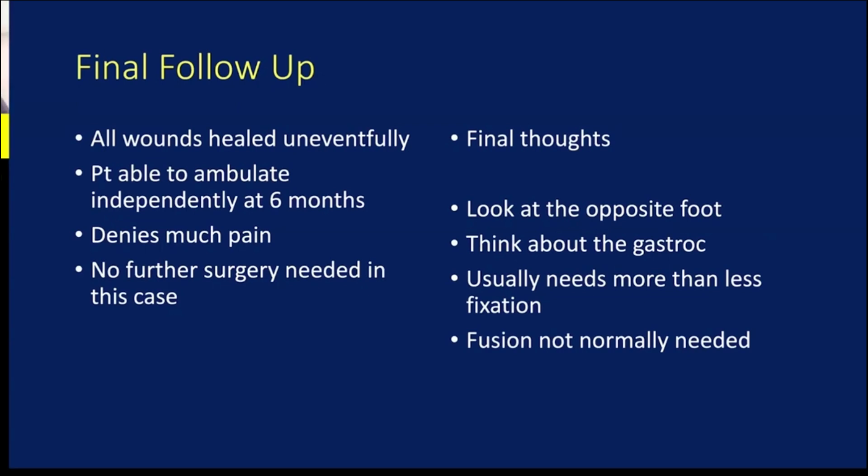Question: How long do you wait to weight bear, and do you take out hardware? Answer: Similar to a calcaneus fracture or talar neck fracture, I think these take a long time to heal. These are ligamentous injuries as well as bony injuries. I have these folks non-weight bearing for three months, but typically in a removable brace so they can work on range of motion. I typically do not remove hardware unless it's symptomatic.